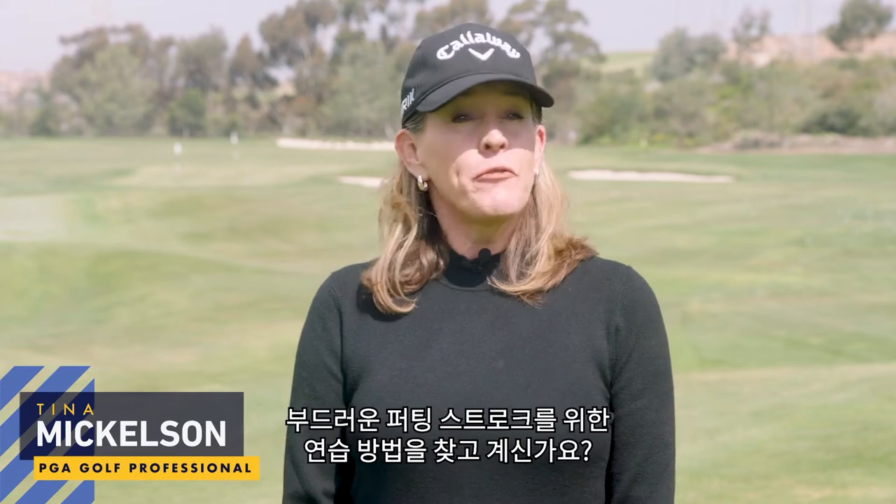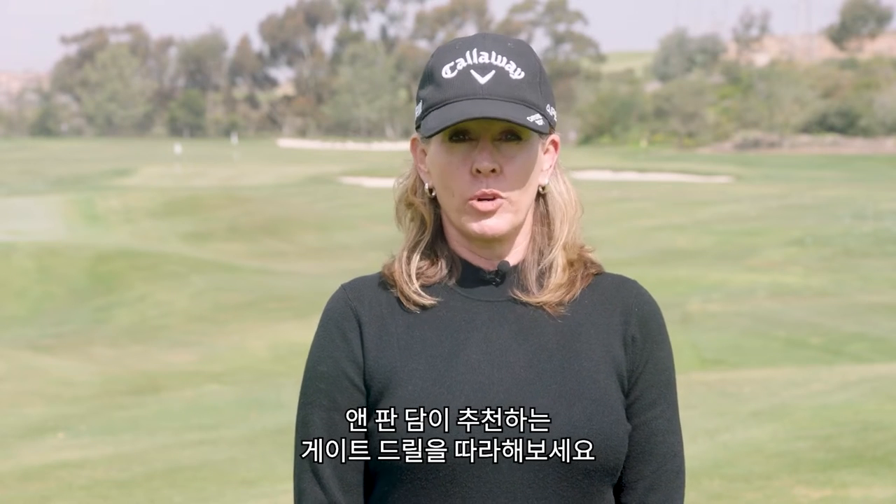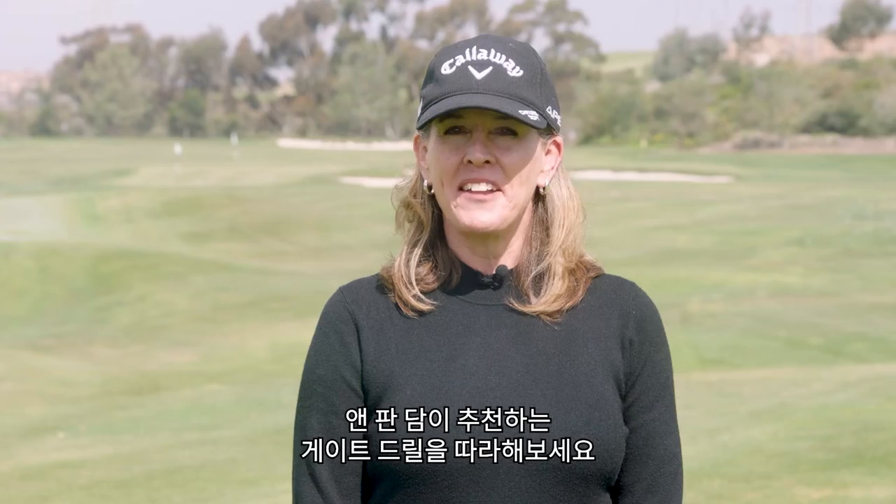Hi, I'm Tina Mickelson. If you're looking for a go-to putting drill to help you have a smooth putting stroke, try the gate drill like Tour Pro Van Damme.